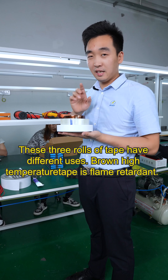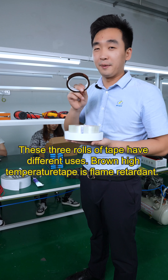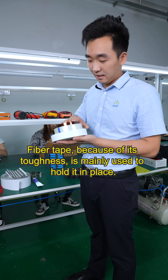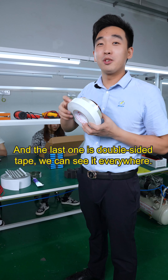These three rolls of tape have different uses. The brown high-temperature tape is a flame-retardant fiber tape — because of its toughness it is mainly used to hold things in place. The last one is double-sided tape, which you can see used everywhere.